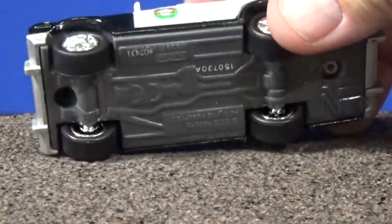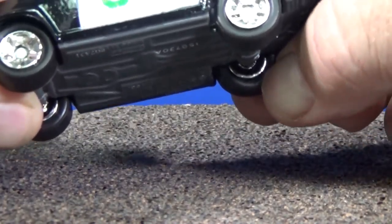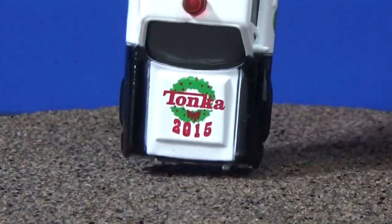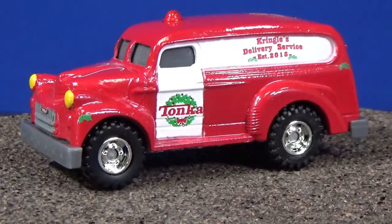By the way, these vehicles have rubber tires. So you might say under five dollars is expensive, but no — they've got rubber tires, they're bigger models, and you get holiday graphics. Very nice! Now for this one, people said it kind of looks like a Suburban. They call it the Holiday Express Delivery Truck.